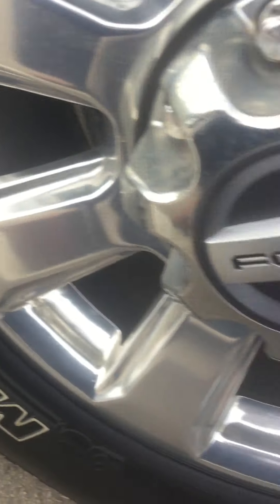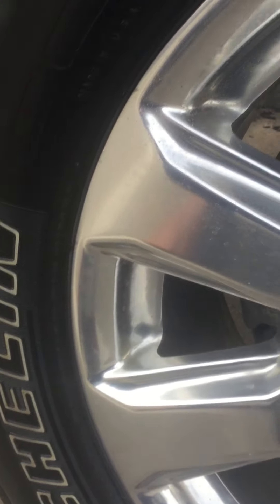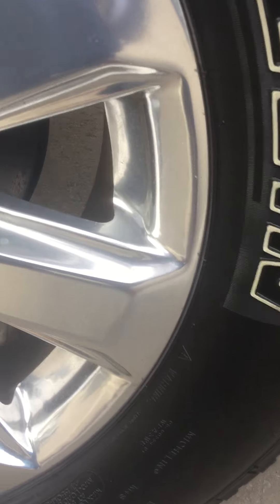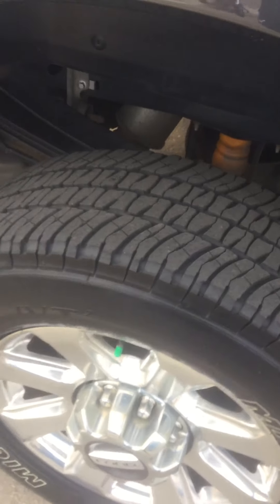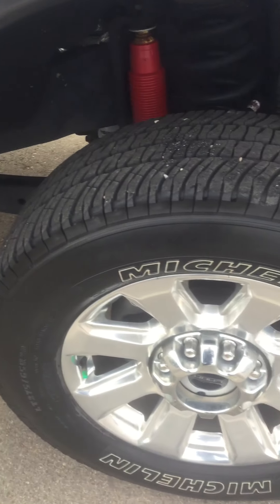The rims on the other hand — no side rubbing or anything like that. There's a little bit right here as well.